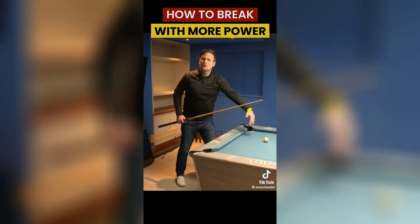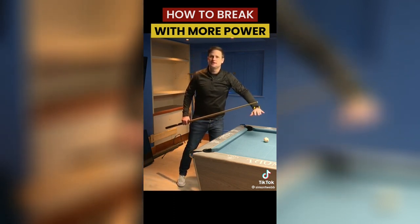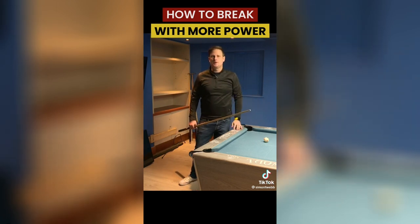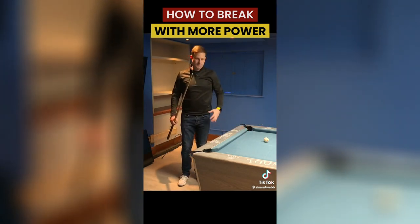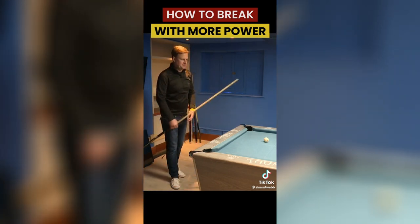So what I try to do is really exaggerate the follow-through. I want to feel like my cue is really driving through — almost like I'm trying to reach the pack with my cue. That means when I'm striking the cue ball I'm striking it at a moment of extreme acceleration and extreme power, which gets much more power going through the pack. You never actually reach the pack with your cue — you just want that sensation of really getting through it.